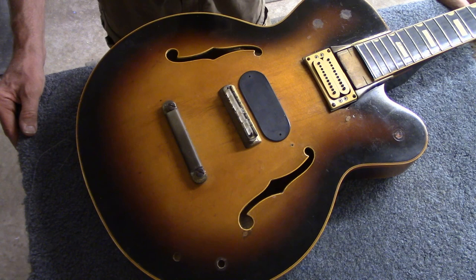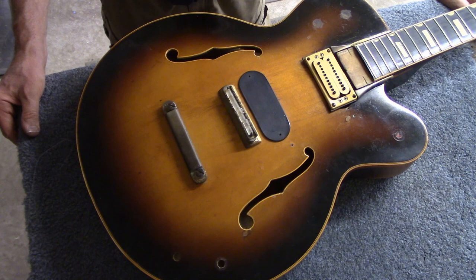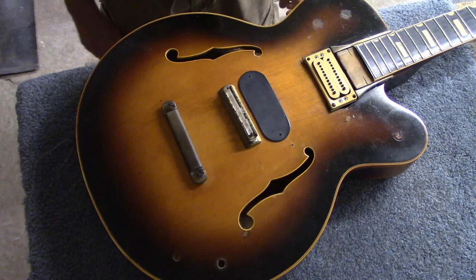Hopefully by the time I'm done with it, it'll be a pretty serviceable arch top guitar. I have a friend Jeff who comes over from time to time and we work on doing restorations of beat-up old guitars, so he's going to be helping me with this one. But before I get into details of what we've done, I thought I'd just show what I found when I opened the guitar case.